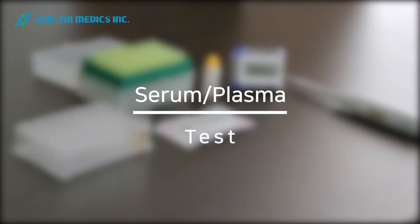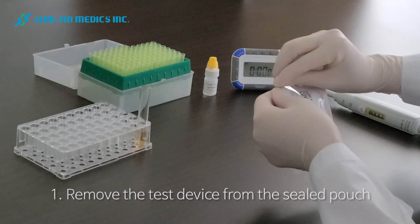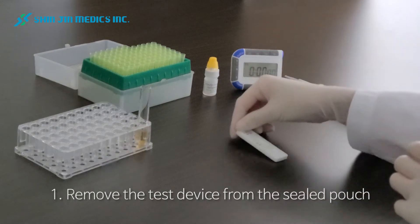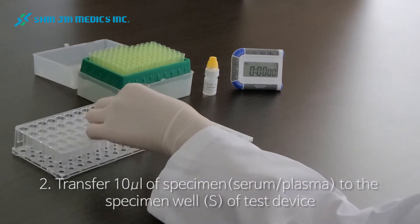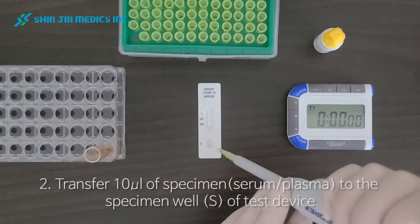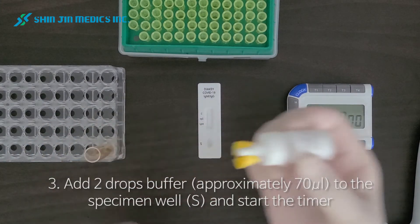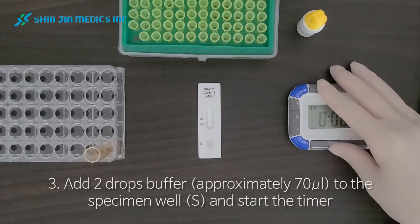A test with serum and plasma. Remove the test device from the sealed pouch and put it on the table. Transfer 10 microliters of specimen to the specimen well of the test device, and add 2 drops of buffer to the specimen well. Then start the timer.